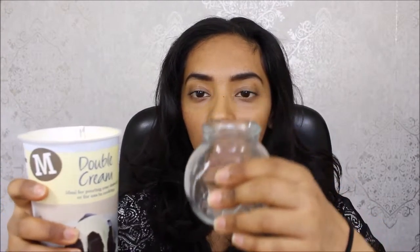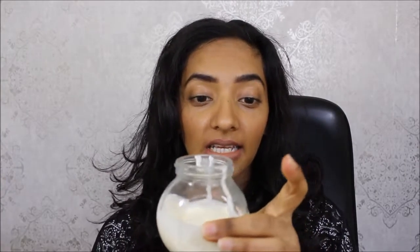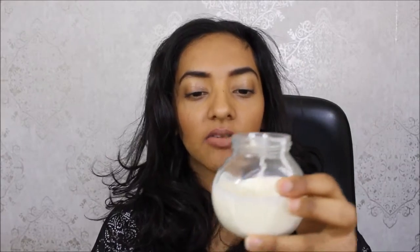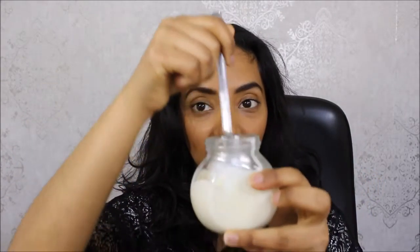First thing, what you want to do is get the cream and put it into your jar. So now that I've got the stuff in there, what you are going to want to do is get the lemon and just pour all of it in there. It's not thick right now, but watch — when you mix it, it's going to thicken it up.